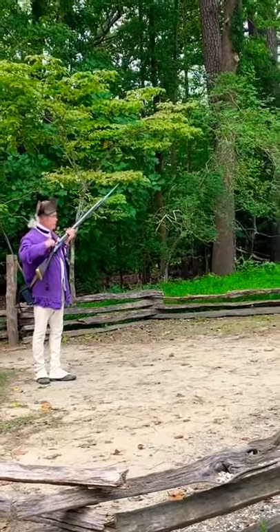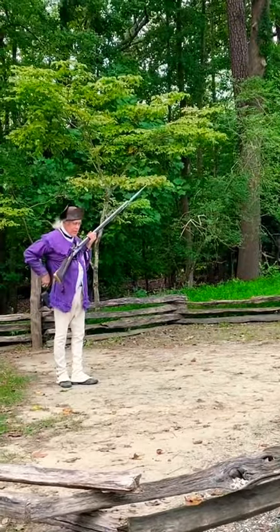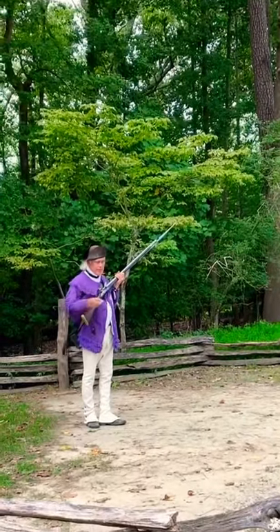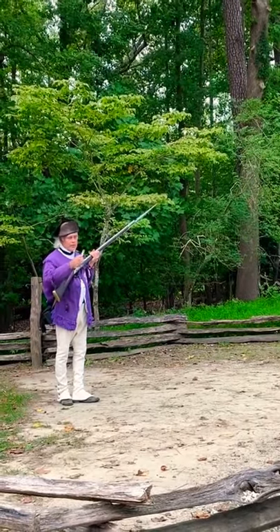Cock the firelock, drop back one play. Handle cartridge — my cartridge is a paper tube filled with gunpowder. The musket ball will also be inside. A quick way to open it is just to bite the end of it.